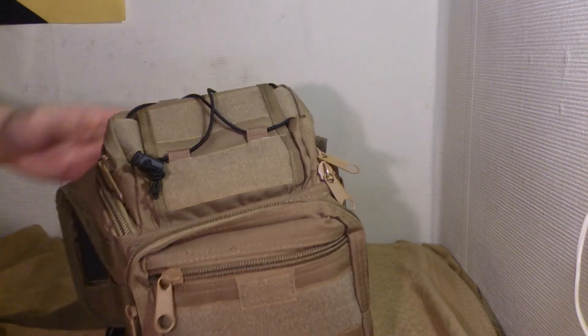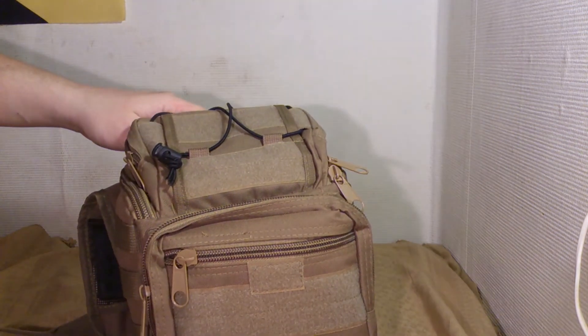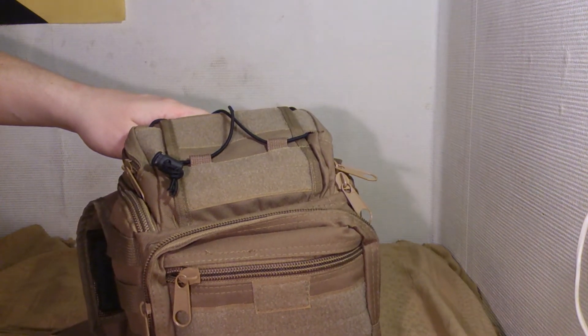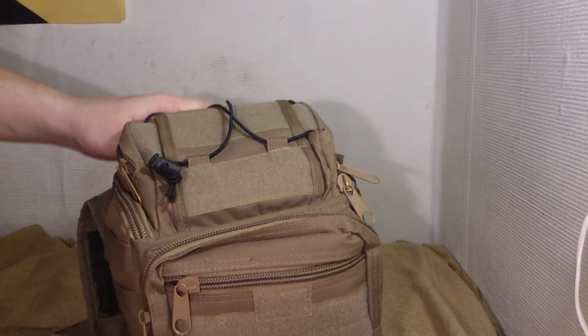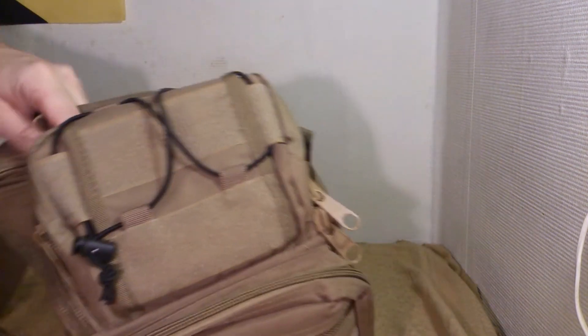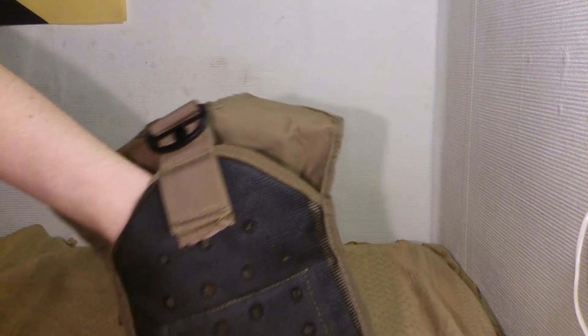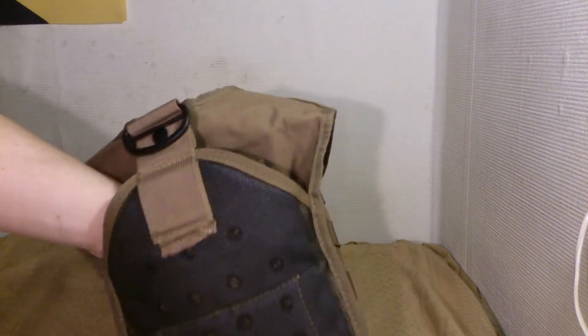You can't fit a laptop — well, maybe a very small laptop. A pad or something like that works, or different cameras you can have in it. And on the back here, you've got a concealed carry pocket.